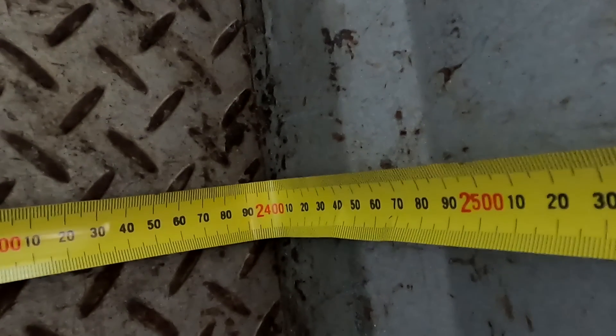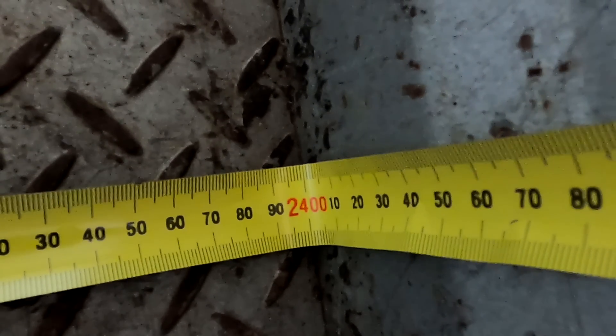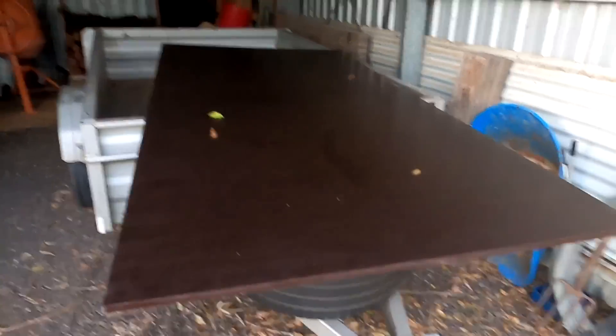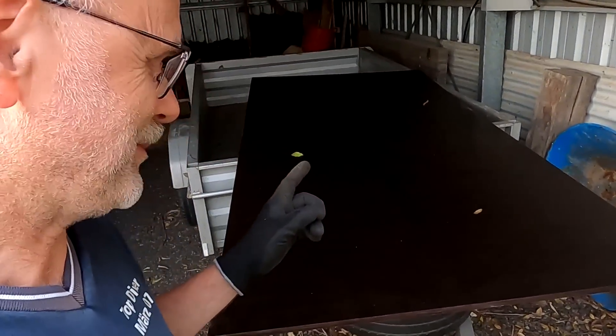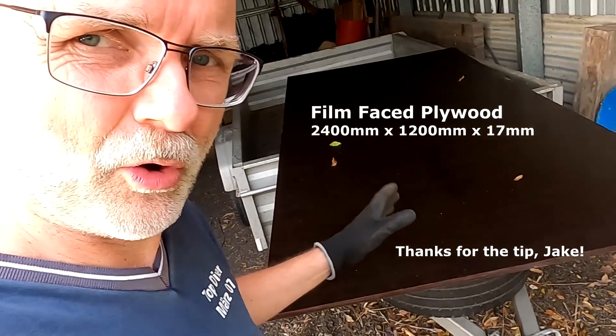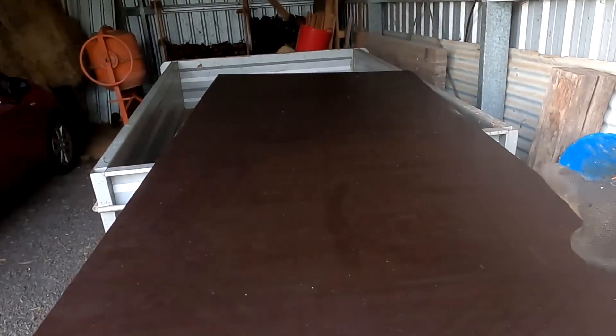We have 2.4 meters — just 2.4 meters, I think there are two millimeters missing. Last week I bought this big wooden panel here, it's like a board but it will be a panel. It's 2.4 meters long and 1.2 meters wide, and I need to cut off 400 millimeters.